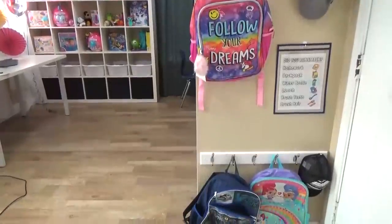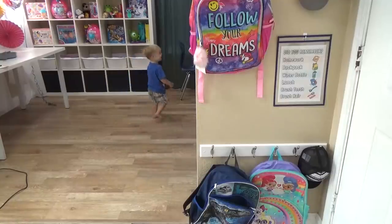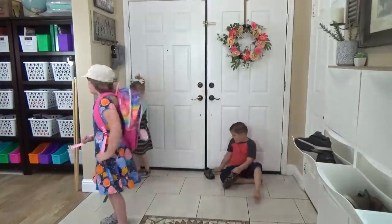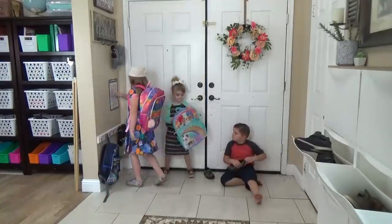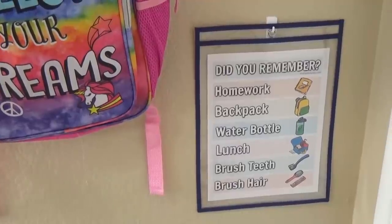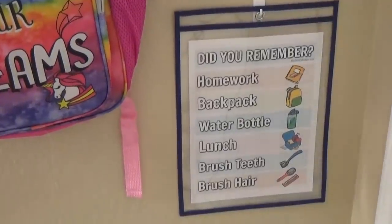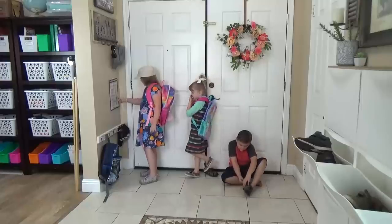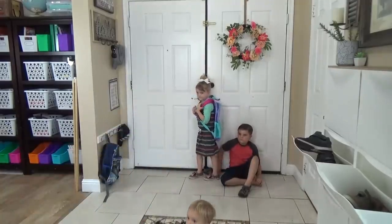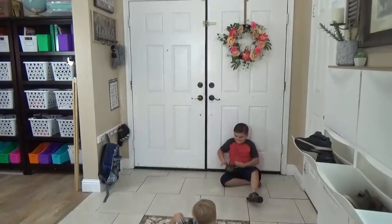In the entryway of our house, we have an area designated for backpacks, hats, jackets, and things like that. This is definitely an area that the kids will visit before they head out the door in the morning, so that's why I put this checklist right in that spot. On this list I have simple reminders and I even have pictures for my youngest kids who aren't reading yet — things like their homework, their backpack, their water bottle, their lunch, whether or not they've brushed their teeth or their hair.